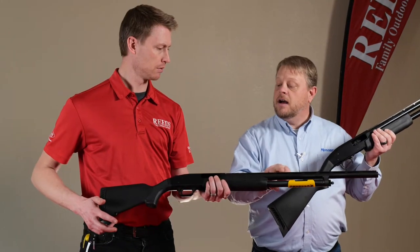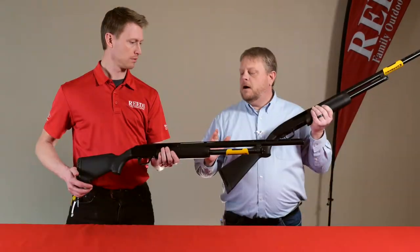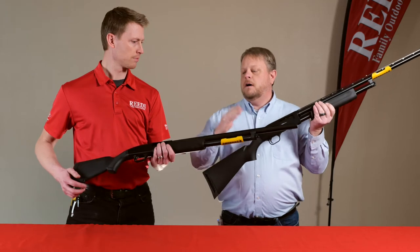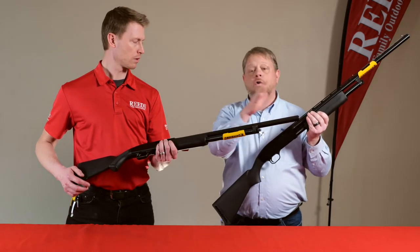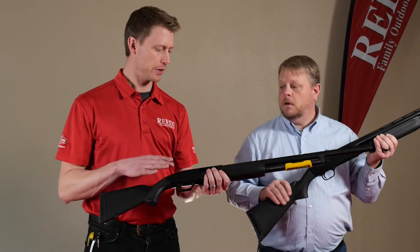The Mossberg is going to have a mid bead for the sight plane, and the Maverick is going to have a pinned forend, so some accessories like a different forend will be a little harder to do on a Maverick versus a Mossberg. But the Mossberg barrel will fit on a Maverick, so down the road if you have a Maverick and you want to put a slug barrel on, you can sure do that.